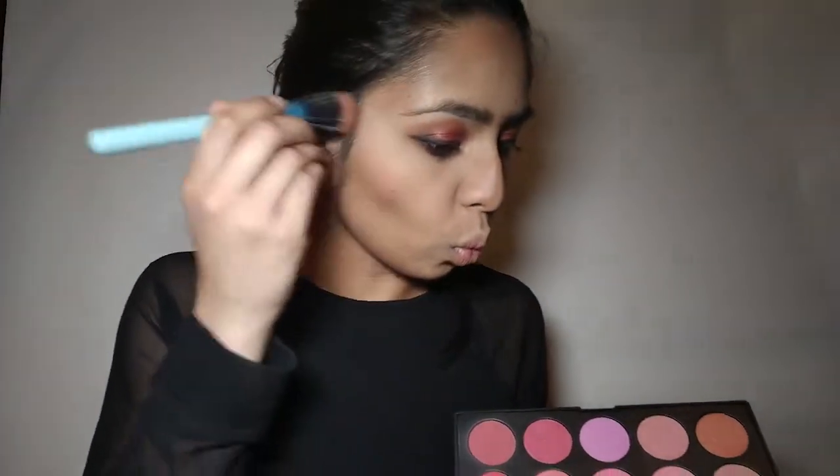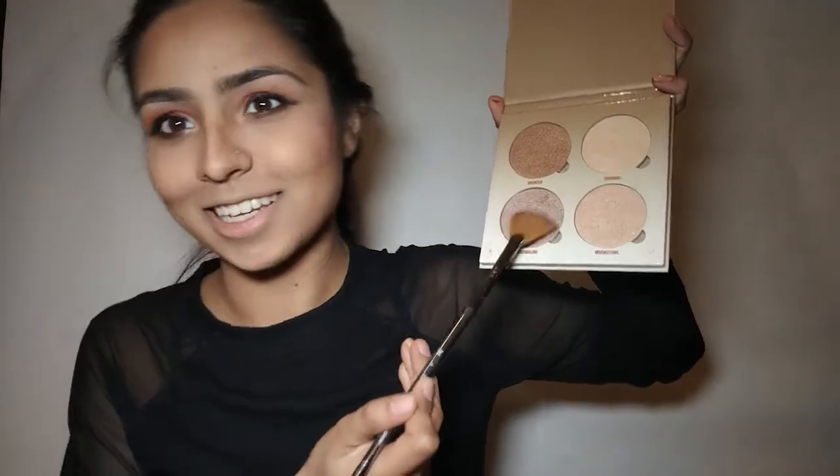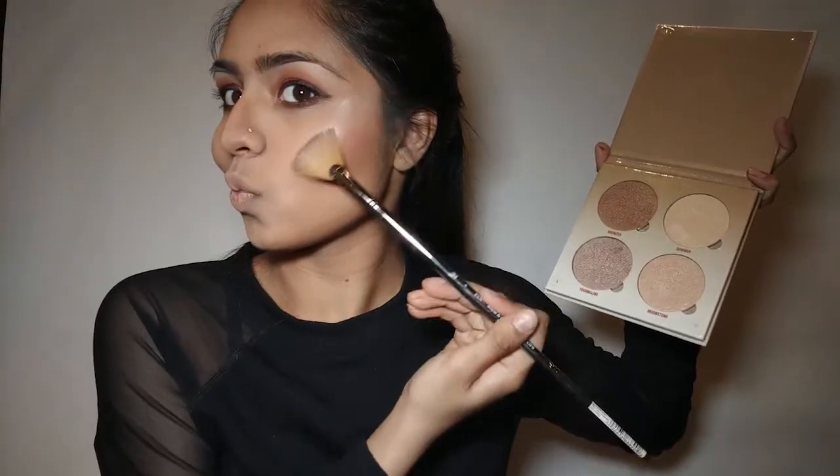We're gonna go in with our BH Cosmetics Glamorous blush palette and I'm just gonna use the reddish shades at the bottom of the palette and create some blush all over my cheekbones. Once the blush is complete, I'm gonna go in with my Anastasia Beverly Hills Glow Kit in Sundip — I love this glow kit, it looks hella amazing especially during the summer.